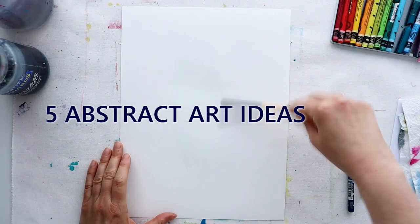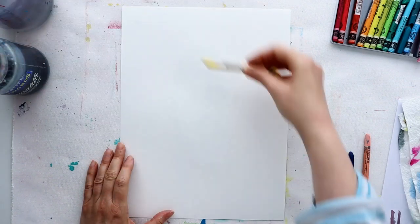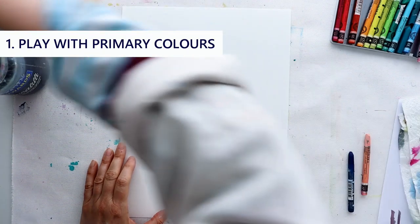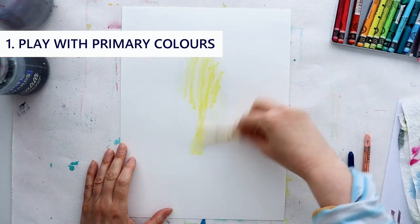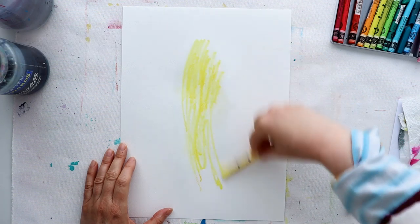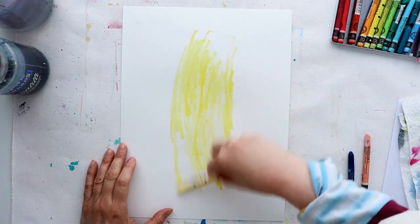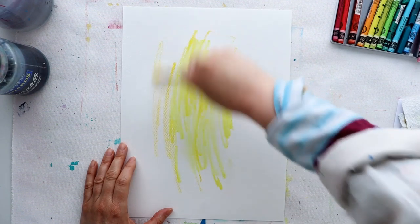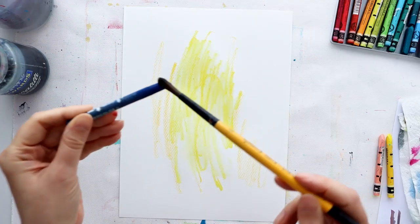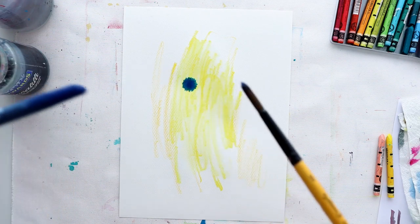Let's kick off with a color challenge. How about making some abstract art just using red, yellow, and blue? Limiting your color palette is a great way to get started. We often find it's hard to get started, and limiting your choices can really help stop that overthinking. When you pick primaries, you don't even have to work out which colors to pick because they've already been chosen.